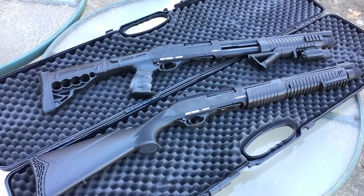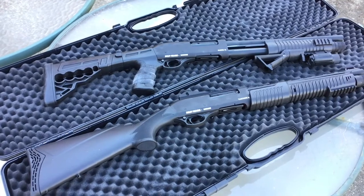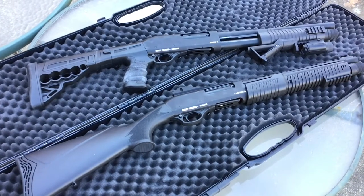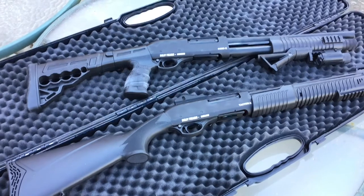I wanted to make another video on these Turkish tactical shotguns. I picked up another one — they were recently on sale and it was about the last one they had, so I grabbed it. I wanted to go over a few things about them.